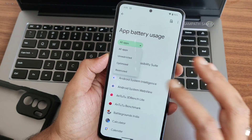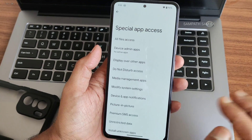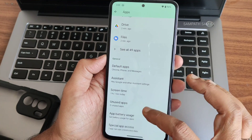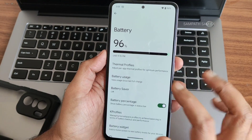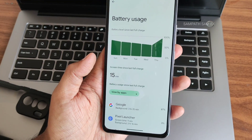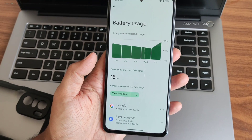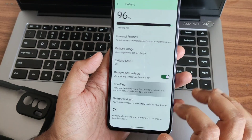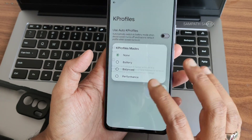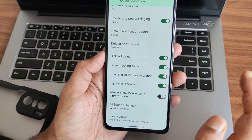In Settings, you can check individual app battery usage, optimize or restrict apps, and access special app permissions. What I really like is the thermal profiles — performance, balance, and battery modes are included. Battery percentage display is great, and I like the battery life even on Android 14 with this smooth UI.